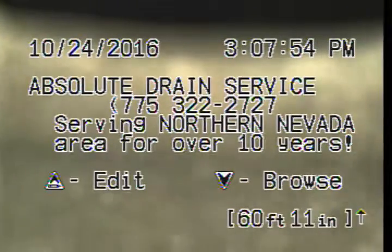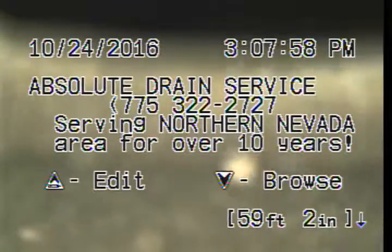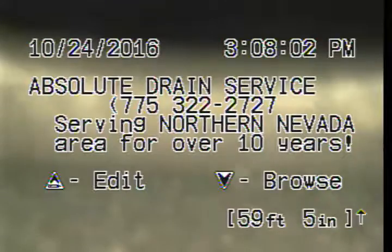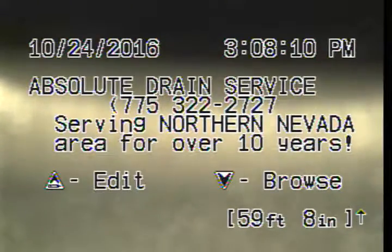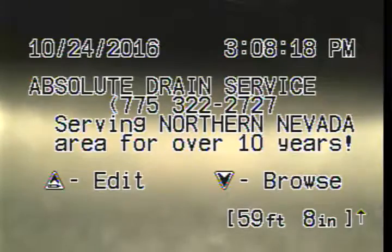Absolute Drain Service. We just cameraed out the sewer line at 2540... Pequop? I don't know, from Reno off Silverado.